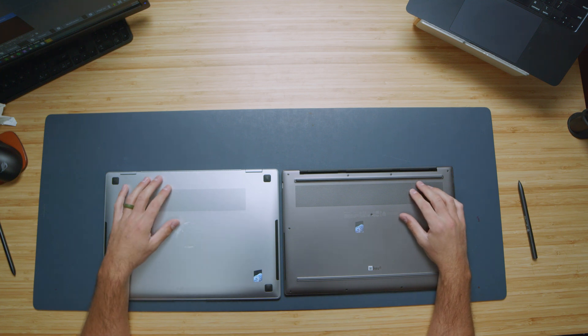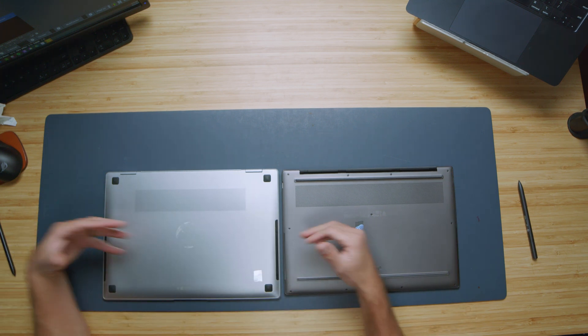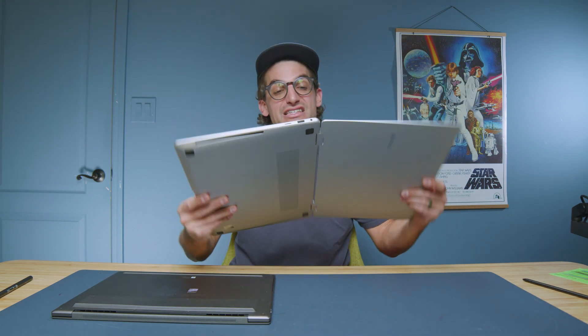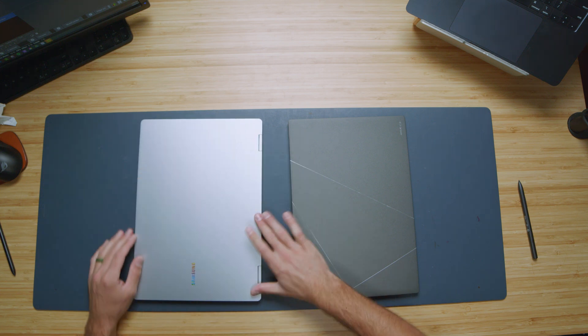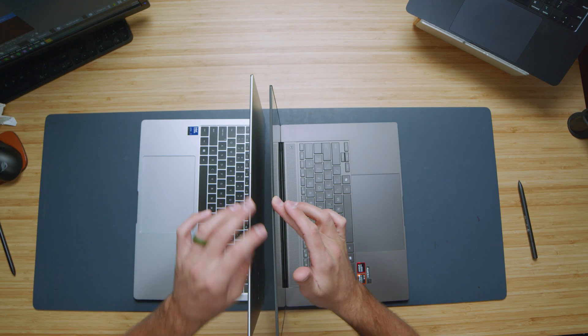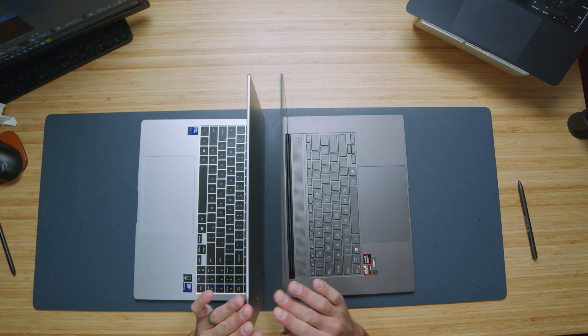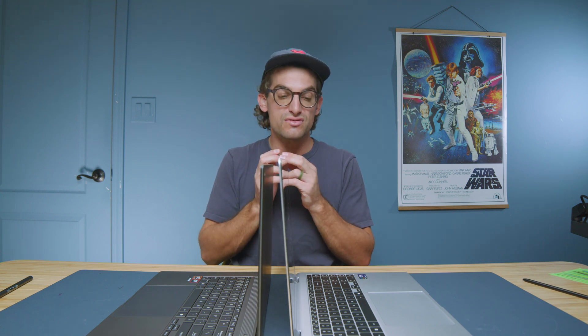Looking at these two devices, you can see very similar chassis design, with speakers coming out of the side and ventilation out of the bottom. One thing I like about the ZenBook over the Book 5 Pro 360 is the hinge configuration. Since the Book 5 is a two-in-one, it's advantageous to put it into tent or presentation mode — it's got a nice firm hinge. But the ZenBook has four connection points for the hinge, making it really rigid. There's less screen bounce on the ZenBook compared to the Book 5 Pro 360.